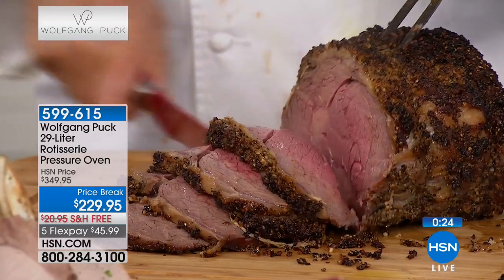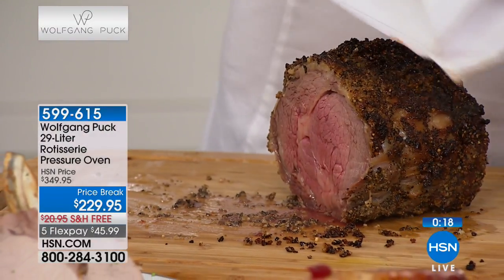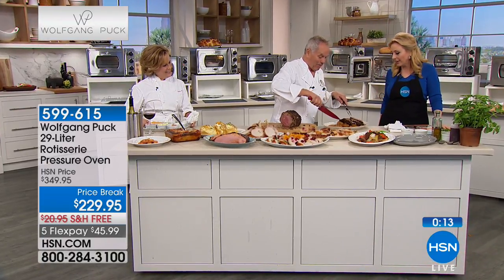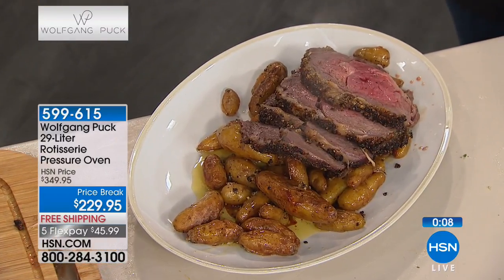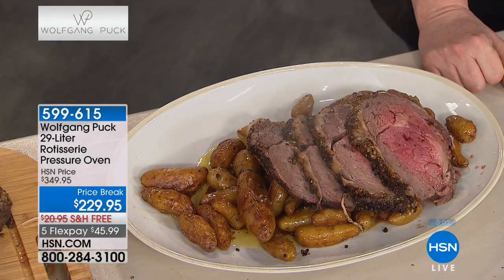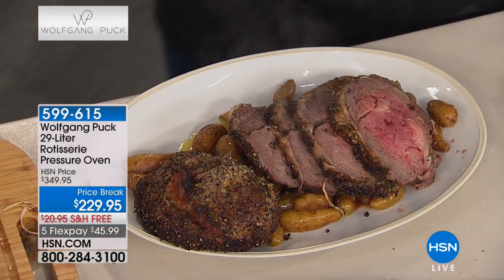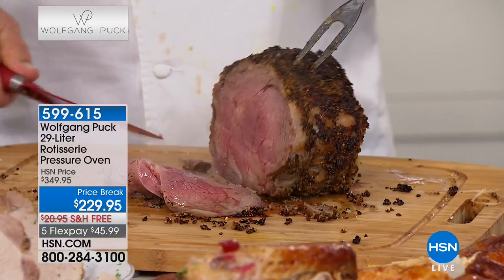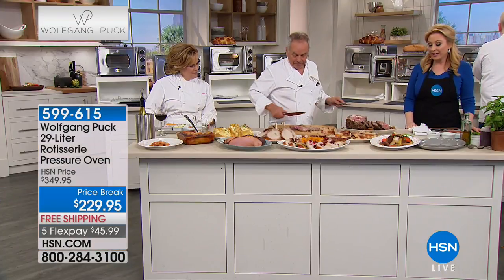All the cooking times come in a booklet with the pressure oven - so you don't have to worry about how long to cook anything. Look how juicy that prime rib is! Some people like it well done, some like it rare. In my house my wife Galila always likes the end cut, so I give her the end cut - happy wife, happy life! I like the rare slices from the center, and my son Oliver is exactly the same.